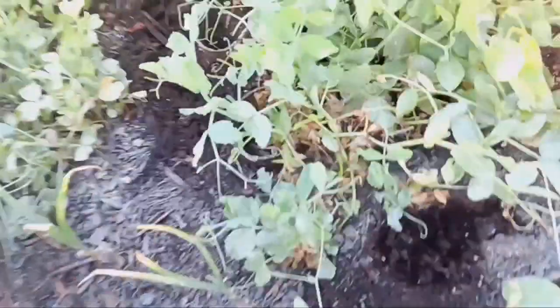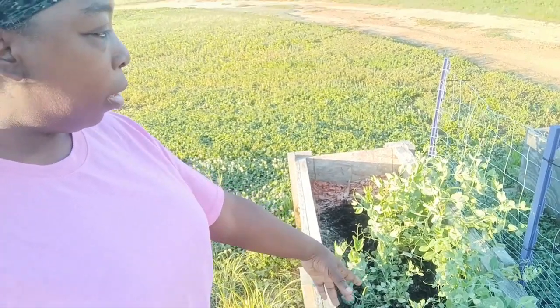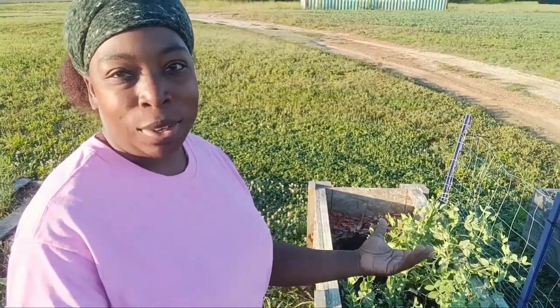We're in the bed of peas. I still have not harvested these, which I plan on doing today or tomorrow. Look at these peas — they are growing some whoppers out here. This one is about three inches long — these are sugar daddies. When I come out here I've had a little snacky snack with them. I don't mind eating right out of the garden — that's another benefit of using natural products for pesticide, because usually that means you can just rinse something off or eat it right out of the garden.